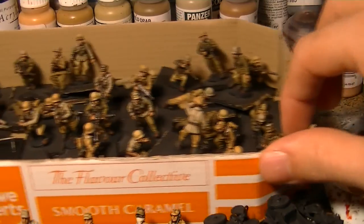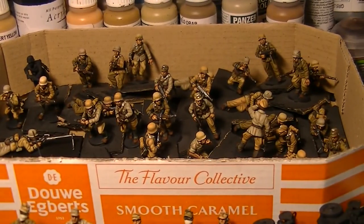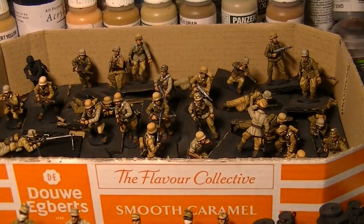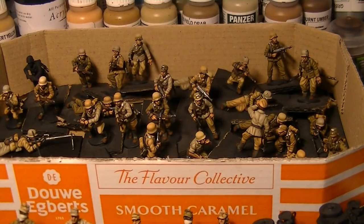The final colour is the more khaki colour, which is actually the English Uniform colour we use for World War II British. That starts with Burnt Umber, then English Uniform, and then Khaki Grey. The Germans would have used a lot of stolen British uniforms as well, so that works quite nicely.